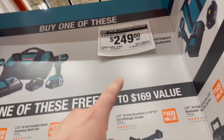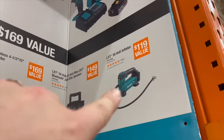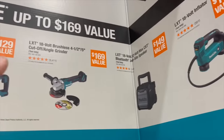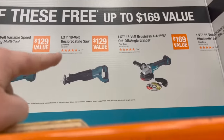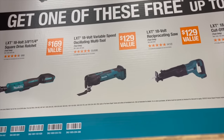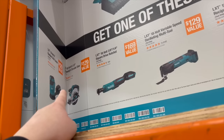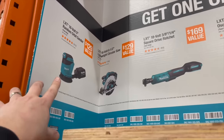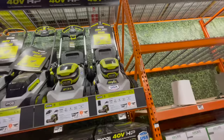With either of those Makita kits, you get one free tool — choices include: tire inflator, Bluetooth job speaker, 4-1/2 to 5-inch cut-off grinder, reciprocating saw, multi-tool, 3/8 or 1/4-inch ratchet, 6-1/2-inch circular saw, or orbital sander.